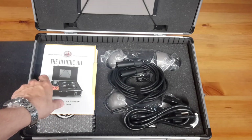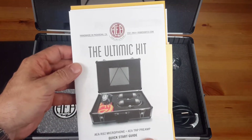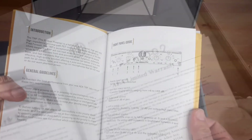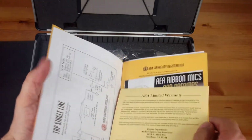The first thing that attracted my attention is the documentation package. It contains text packs and the manuals. Opening it, you find the limited warranty certificate and the required technical instructions for the proper use of the included devices.